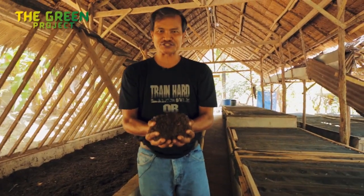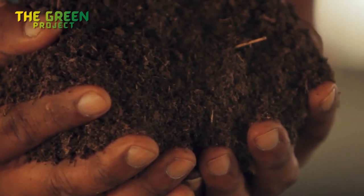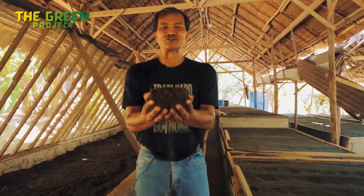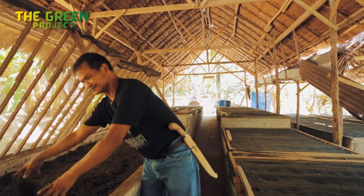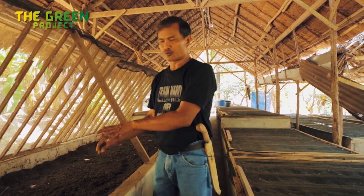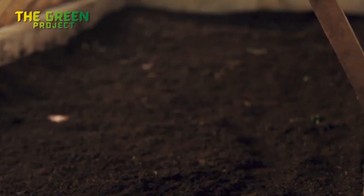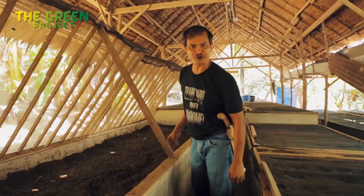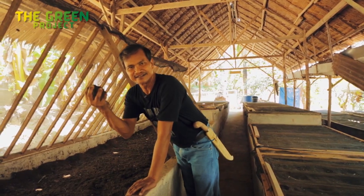This is a fresh mixture of vermicast — there's all kinds of food here, nutritious, worms love this. When this is watered regularly, worms will migrate here from one end where they are right now located. Follow me and I'll show you what happens after a few months of eating these feeds.